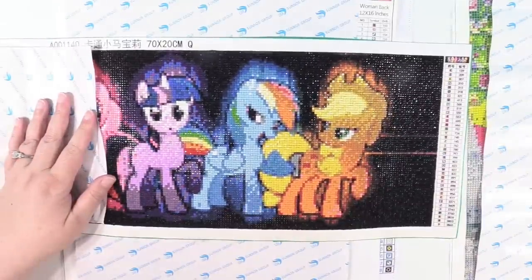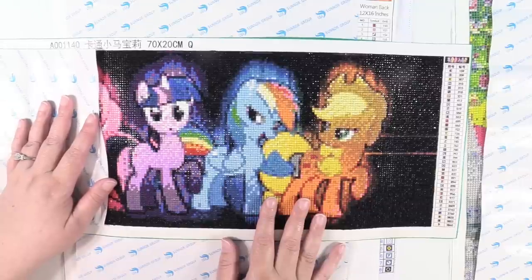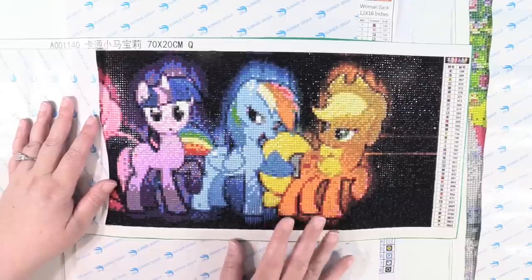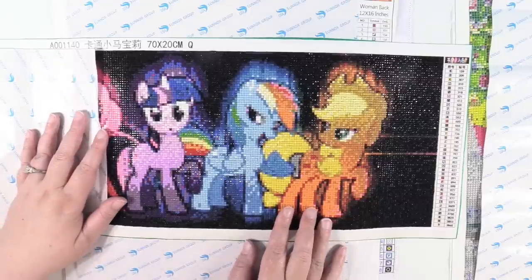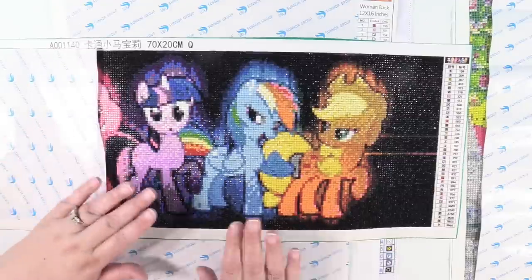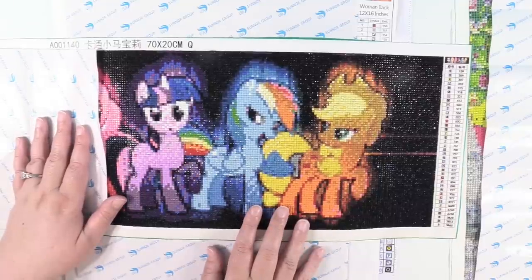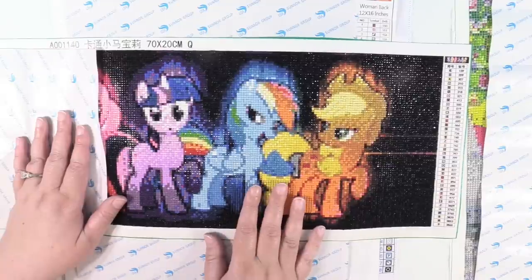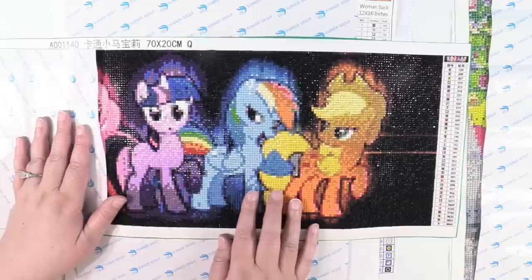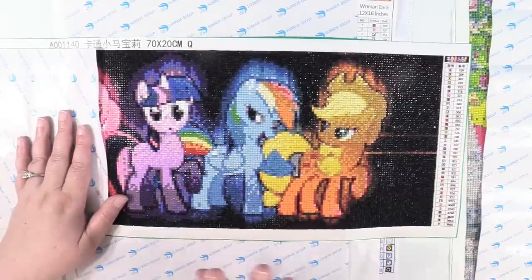I hope to come back at the end of July and have some more completed and work-in-progress ones to show you. It's already getting close to mid-July by the time this video goes up, and we have a trip to New York and family coming into town, so I'm not sure how much time I'll have. Please leave a comment down below and let me know if you enjoy this type of video, if you want to see more completed and work-in-progress videos, and if you want to see the diamond painting hauls. Thank you guys so much for watching — I really appreciate it, and I'll see you next time. Bye guys!